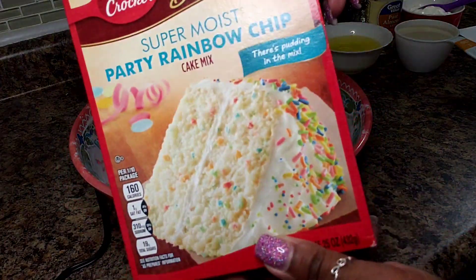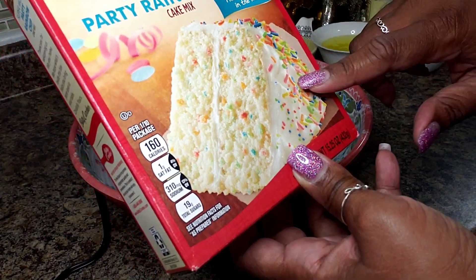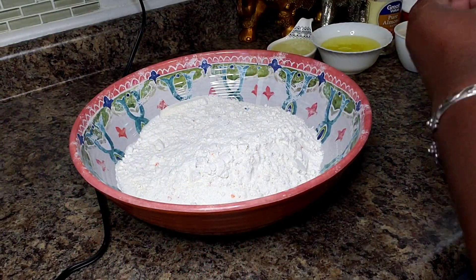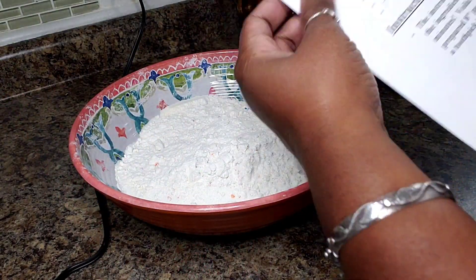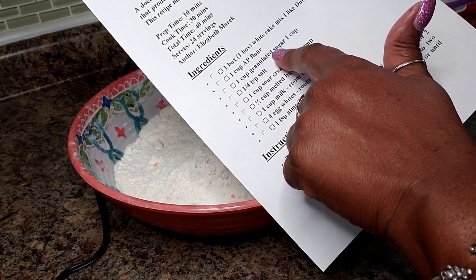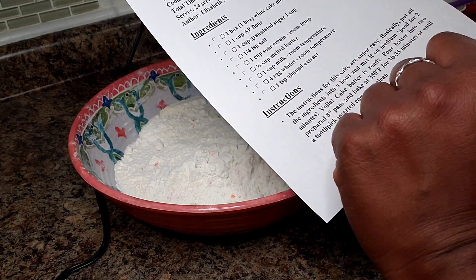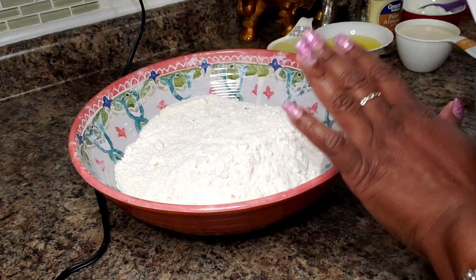I've chosen this party rainbow chip cake mix — I have one packet of that in here. I also have one cup of all-purpose flour, one cup of granulated sugar, a quarter teaspoon of salt, and that's all the dry ingredients.